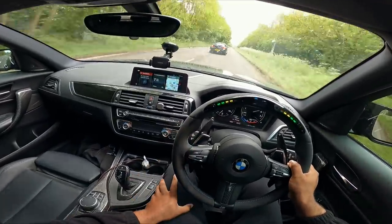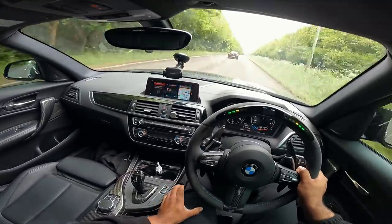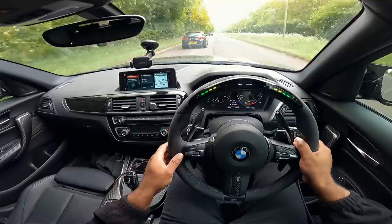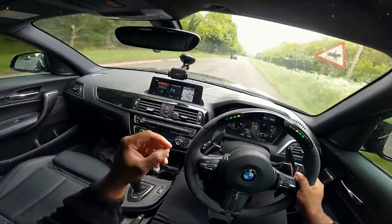Yeah, he got me on that one. I let him get on boost and I think he got on a little bit sooner to be fair. From a driving perspective I can kind of get the jump, but I wanted to see which car pulls harder when we come on boost together, so I'll go again.